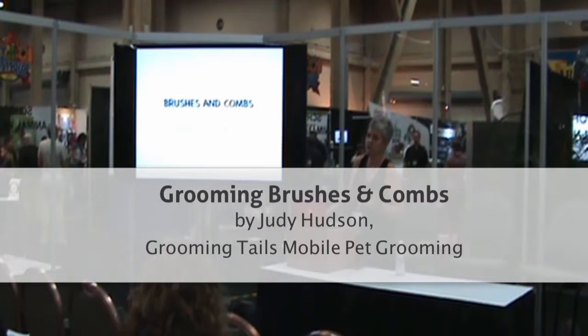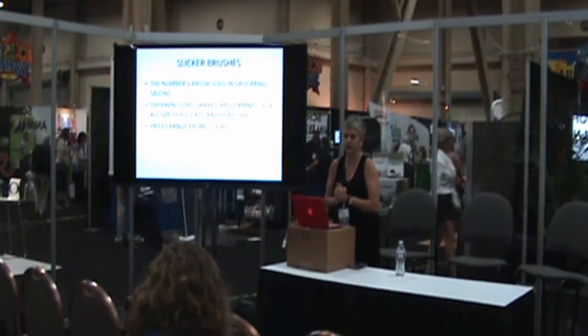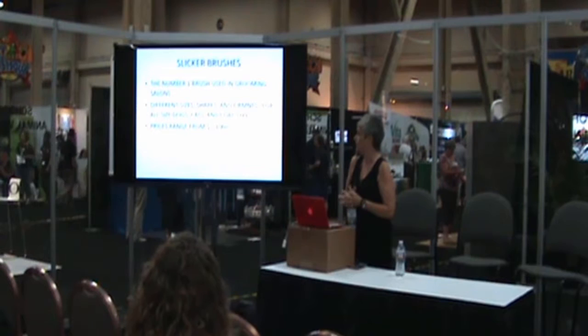First, clients can learn about brushes and combs and get the right products in their hands. Our job is a lot easier as a groomer. So brushes and combs are what we're talking about today. The number one brush that you can carry in your salon, your shop, or your retail space is going to be the slicker brush.